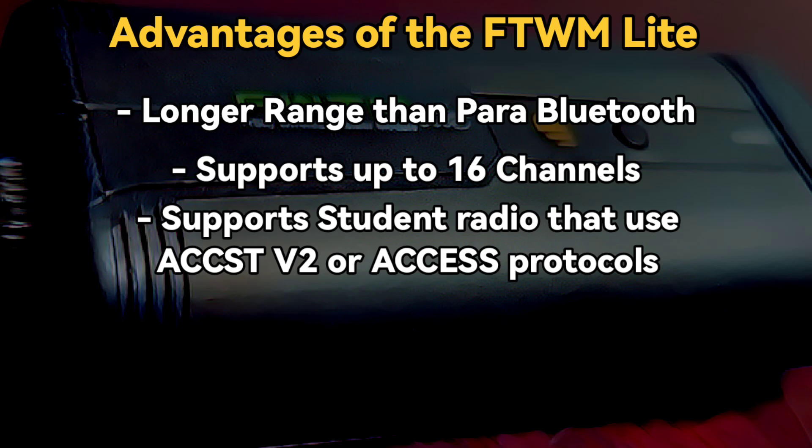The Para Bluetooth system is limited to 8 channels, while the FWTM light module is capable of 16 channels, although 8 channels is more than enough in most cases. I did a video entitled Full House Trainer Setup, where I control everything on a 12-channel plane with the 8-channel Para Bluetooth trainer system. The FWTM module is ACCST V2 and AXS compatible, so the student radio can be any FreeSky radio — even older ones that don't support Para Bluetooth — or another manufacturer's radio, as long as it supports either ACCST V2 or AXS protocols.